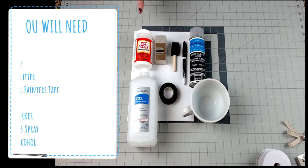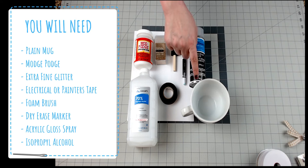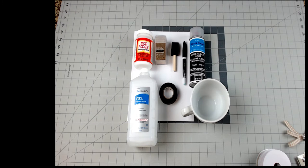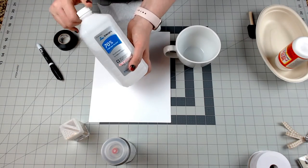For this project you are going to need some Mod Podge, some extra fine glitter — I can't stress the importance of extra fine glitter — these little foamy brushes, a dry erase marker, isopropyl alcohol, electrical tape (you can use painter's tape but I like electrical tape), your mug, and some acrylic gloss finishing spray to seal it and make sure that it's waterproof.